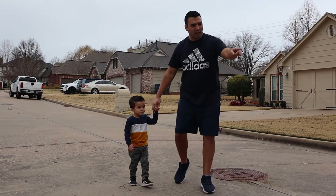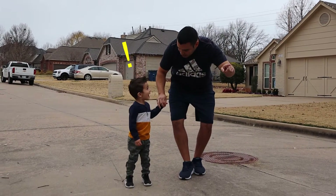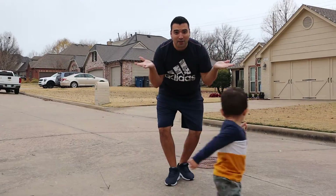Hey Daniel, what is that over there? Do you see that treasure chest? Let's go find it! What is it?